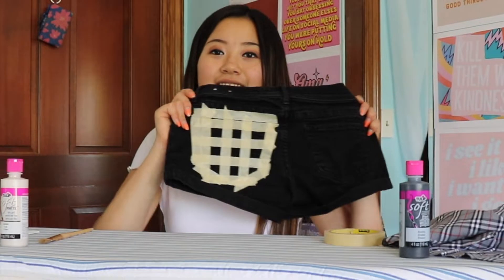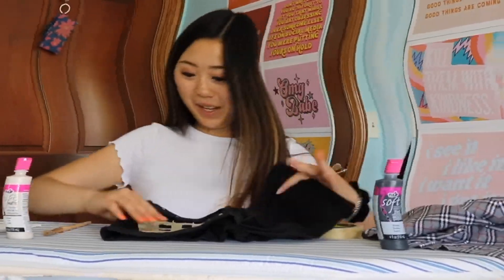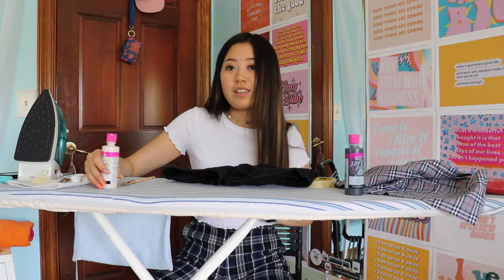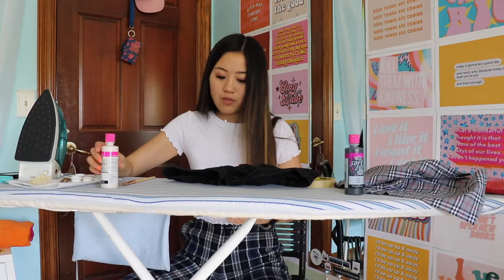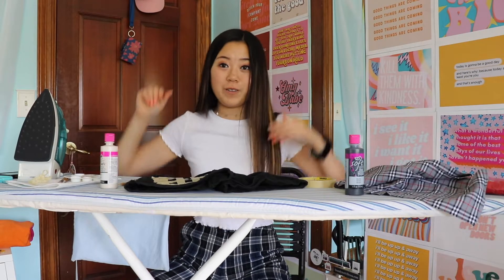Ta-da! I duct-taped the whole pocket. I'll be painting in the whole sections and then take the masking tape off — it'll kind of create a checker pattern. And I'm only doing one pocket because I don't want to do the other one.